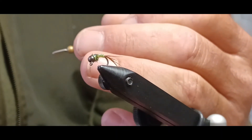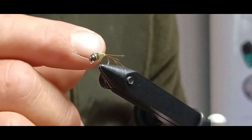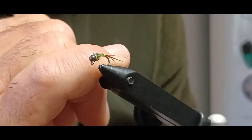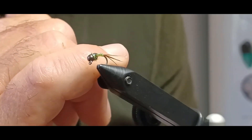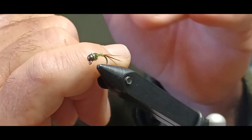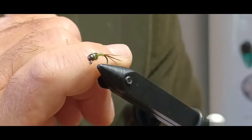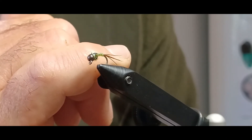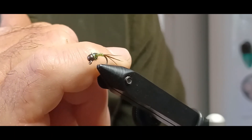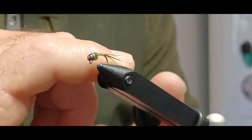That there is the caddis pupa nymph — my variation on it. A little bit of a fumble through there, but that's just how it works. You can also tie this using turkey for the tail, which I've done several times and it works just as well. It's a nymph, it's meant to get down to the bottom, so don't be afraid to add a bigger bead than the hook size you're running. There are a lot of different euro style setups that require a larger bead on the fly. Thank you guys for watching, liking, and subscribing — see you on the next one.